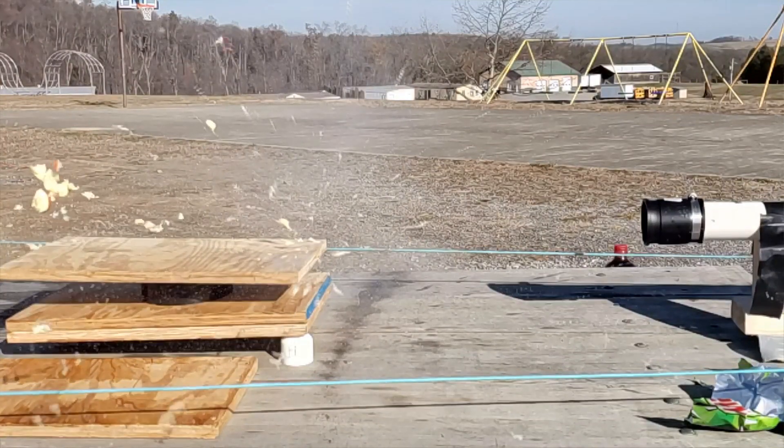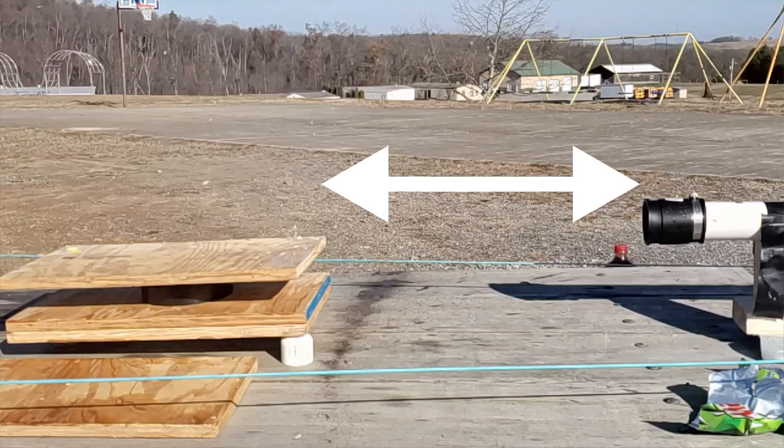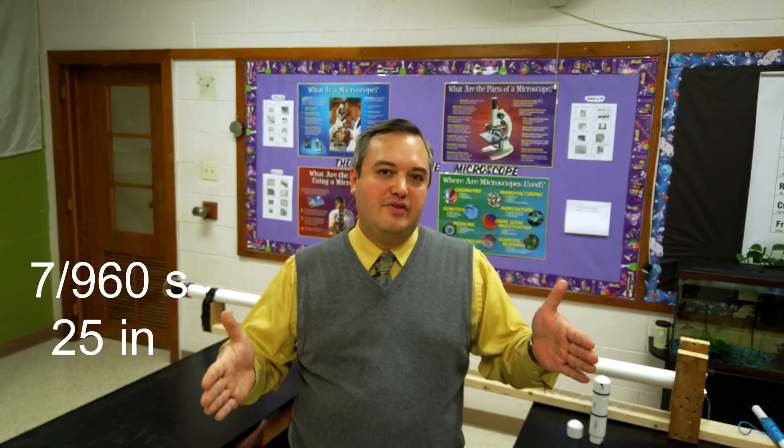We decided we wanted to find out how fast this was actually moving, so we did this a couple of different ways. Since this is my physics class, I wanted them to understand how you can use various formulas to calculate speeds and velocities. We used my Galaxy S10 Plus and recorded at 960 frames per second, which gives you a time frame of one 960th of a second per frame. We then measured the distance between the end of the PVC pipe and the can we were shooting at, and on the computer we advanced the video one frame at a time. There were about seven frames from the time it leaves the PVC pipe until it hits the can — so about seven 960ths of a second — and the distance was about 25 inches, giving us a basic algebraic equation.